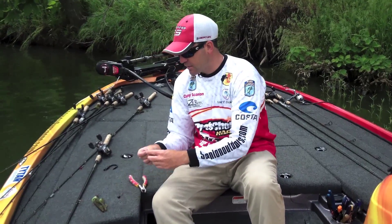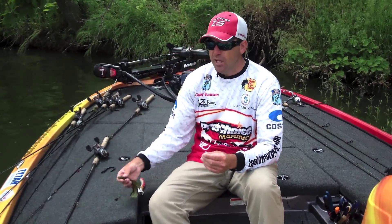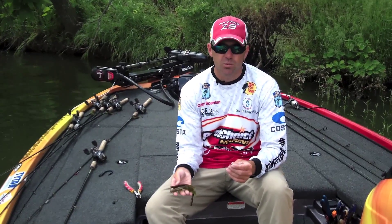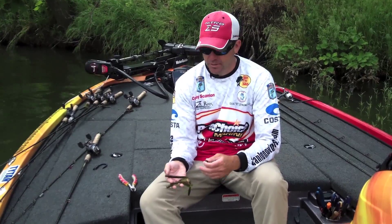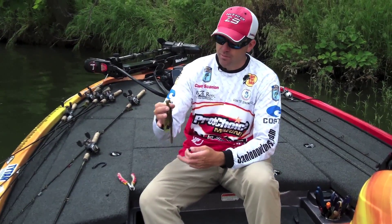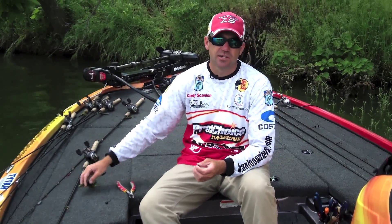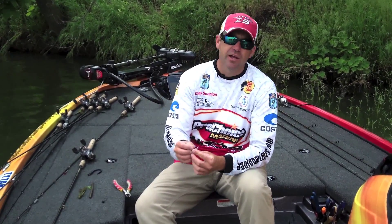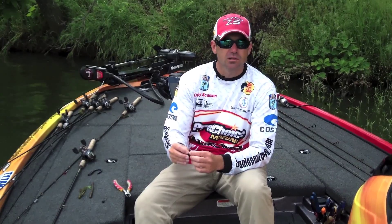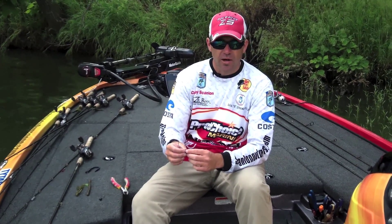A lot of times in the summertime I use a lot bigger baits — a full-size brush hog, a nine-and-a-half inch Lucky Strike ring worm, and a big six to nine inch straight tail worm. I'll throw those on a lot heavier head. We're throwing them on ledges, points, around brush piles.